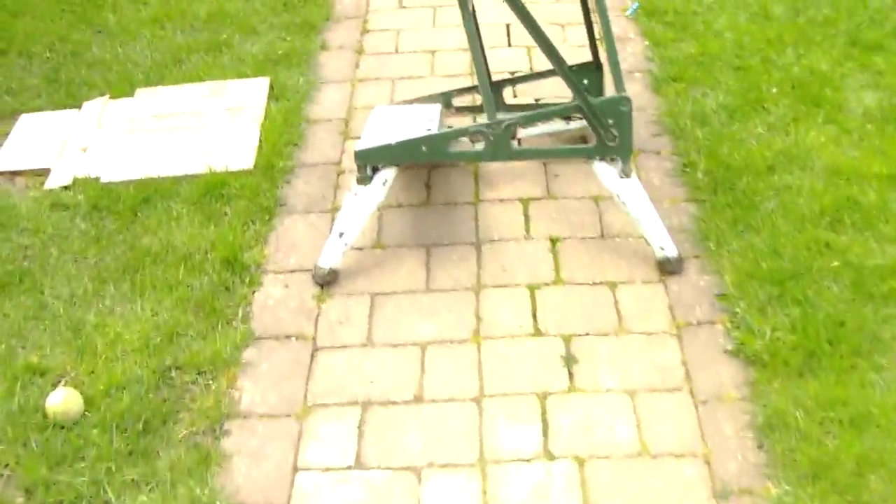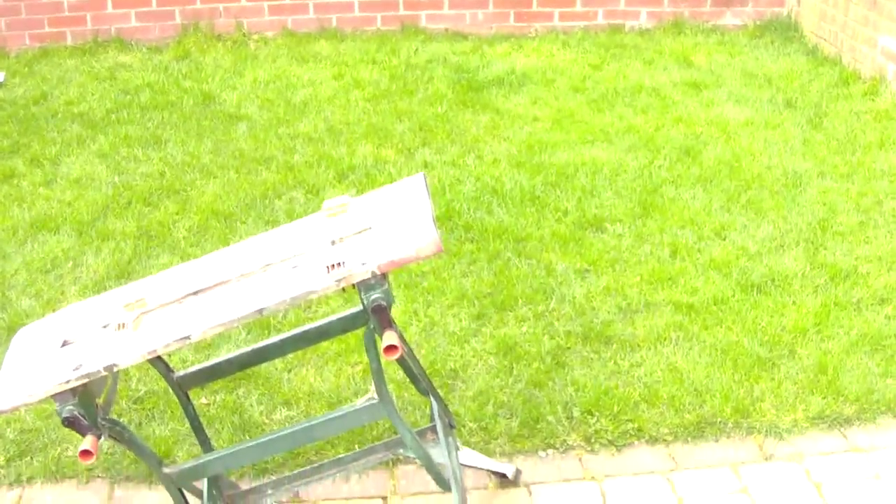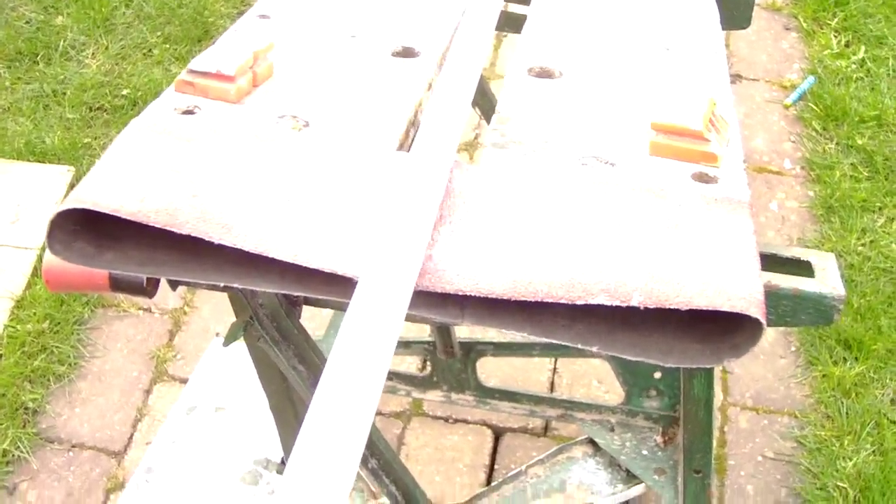This is how we do it — get yourself a workbench. Voila, on the angle, two legs up, sanding belt, and then tighten the sanding belt — blah-de-blah with the handle — and then rub the cue on the sanding belt.